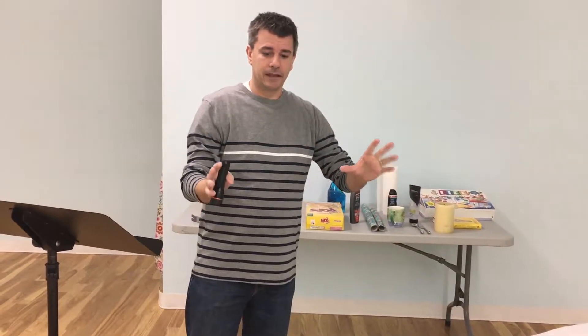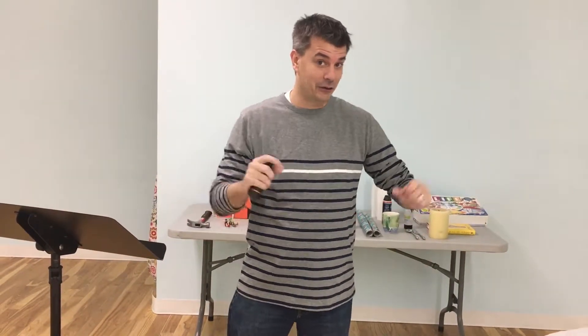I'm going to set these things out in the order that they go and show you. Some of them have to be angled in such a way, some have to be tilted, and some things hold up other things. So I'm going to go through everything and show you how to do it.